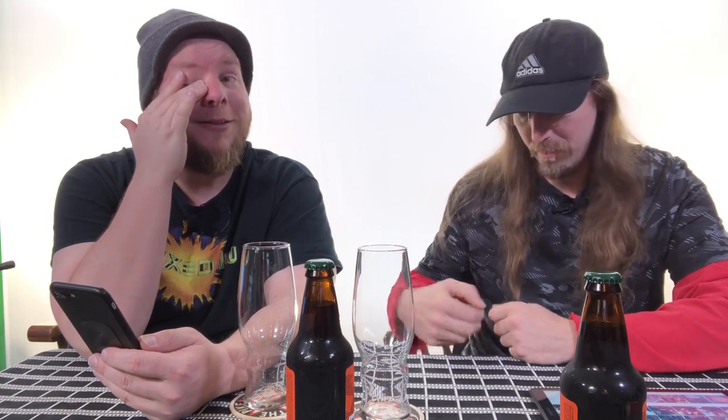Welcome to 'Give It a Shot,' and this time our give it a shot is a beer that we made ourselves. So technically this is a give it a shot on the actual kit that we used. We went to the microbrewery where you can brew your own beers.